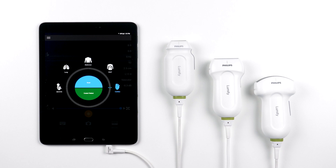In this video, we are going to go over all of the available transducers for your Lumify ultrasound system and discuss what sets them apart from other handheld systems.